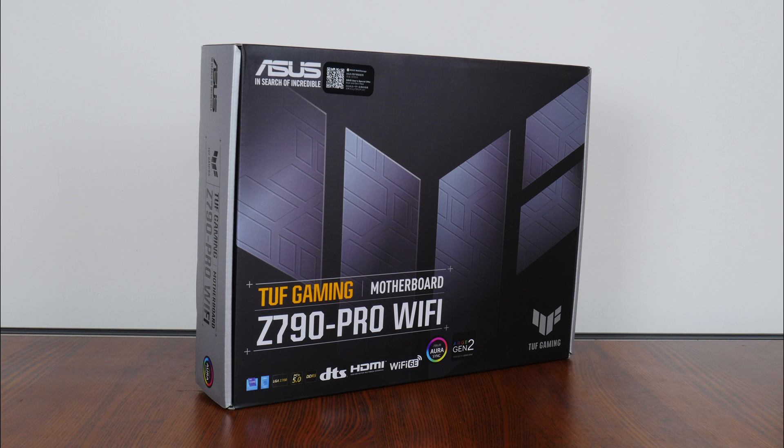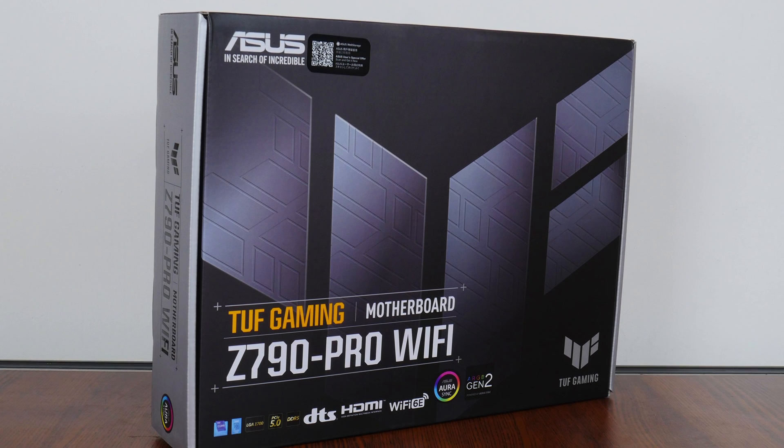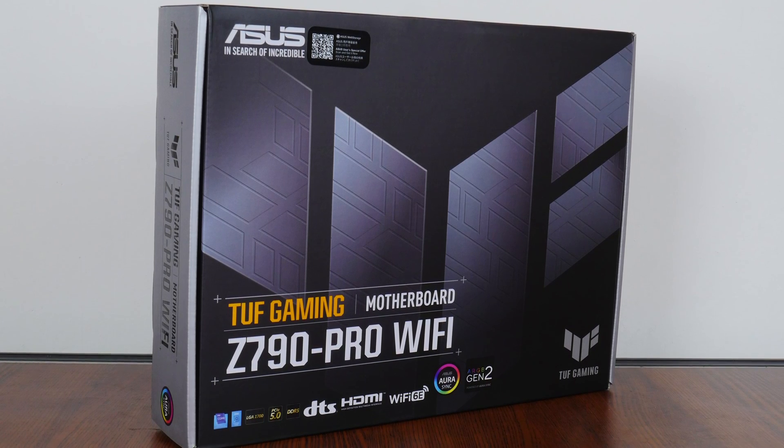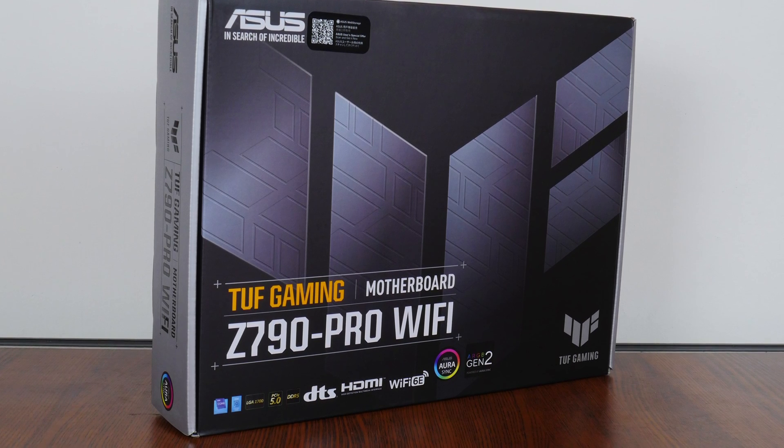Hey everyone. Intel's latest 14th generation Raptor Lake refresh processors are launching real soon, and motherboard manufacturers have refreshed their lineup of Intel LGA 1700 motherboard offerings in anticipation for this launch. With that in mind, for today's video, we'll be taking a look at a new Intel Z790 motherboard offering from Asus — the TUF Gaming Z790 Pro Wi-Fi. Let's get started.